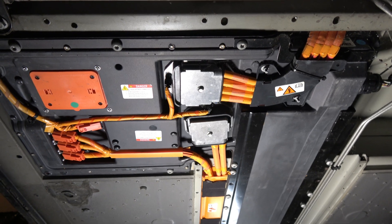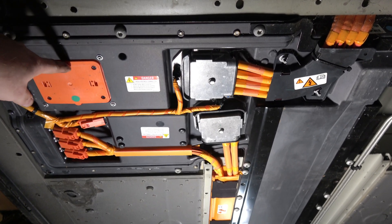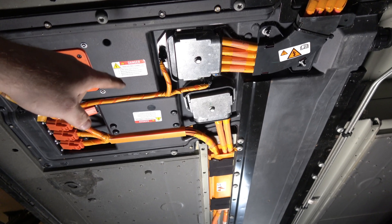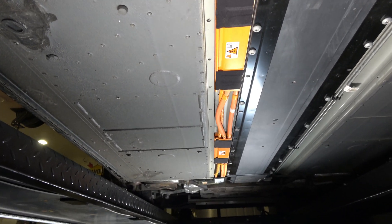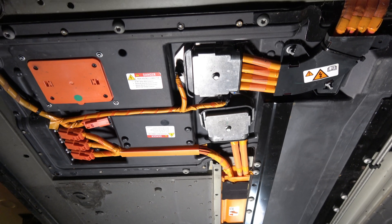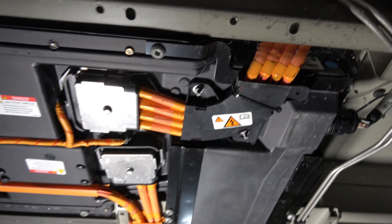Now with the closing panels off, you can clearly see where the contactors are here, underneath this L-shaped panel, and all the nice pretty orange wires going all the way up front. I think I'm going to put my gloves on now — try to be really safe with all this wiring here.